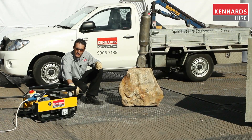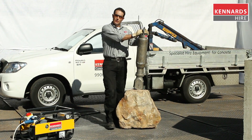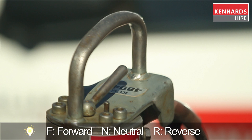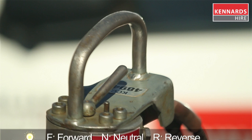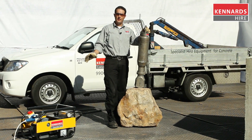The hoses are now connected on the power pack and also on the splitter. The controls on the splitter have F for forward, N for neutral, and R for reverse. Ensure that the control is in the neutral position before starting the power pack.